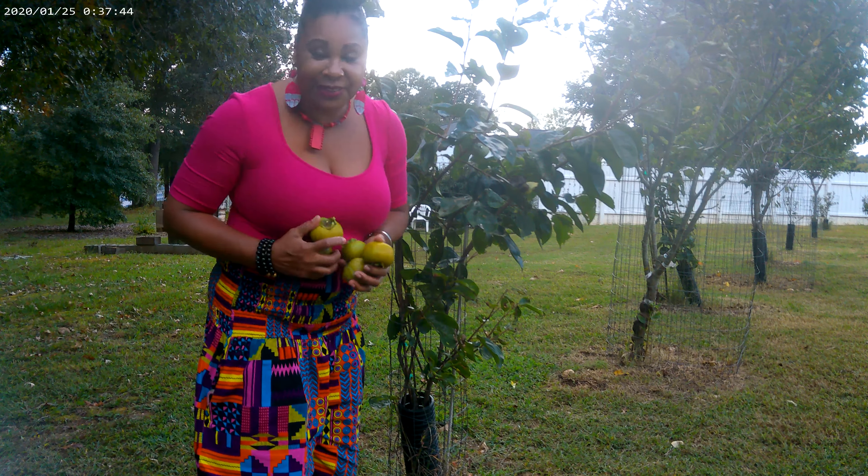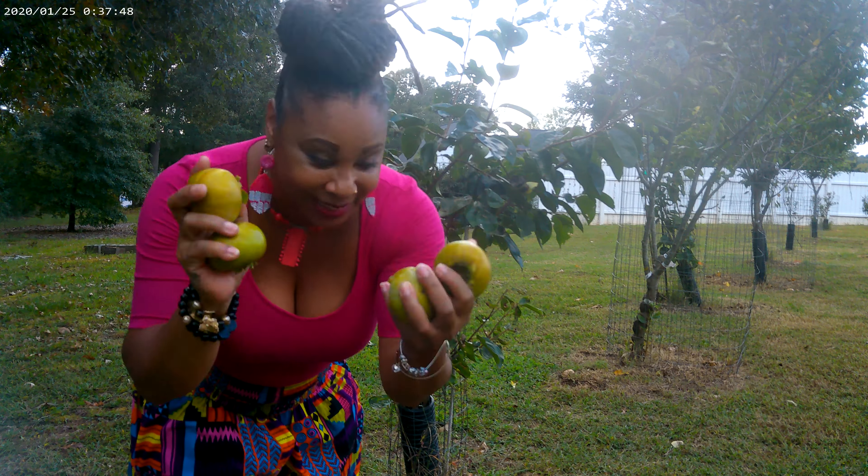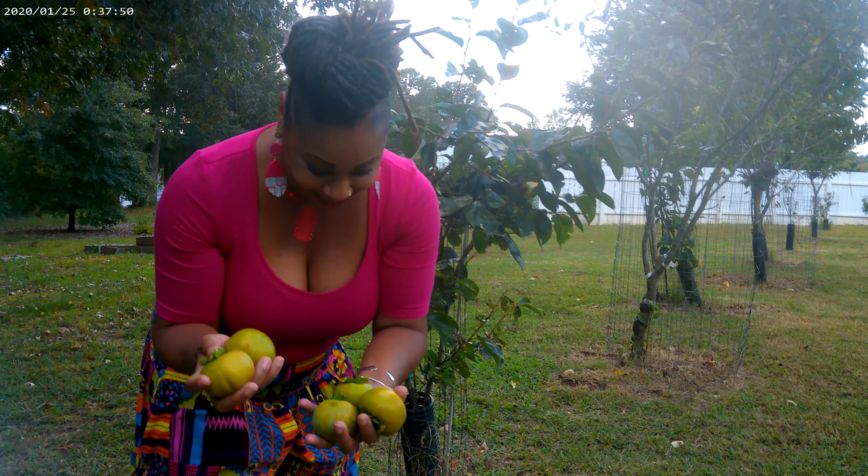I hope you guys enjoyed. First persimmon harvest — yay! Alright family, Essie Taylor Homesteader, I will see you guys on the next video. Thank you so much for tuning in. Peace!